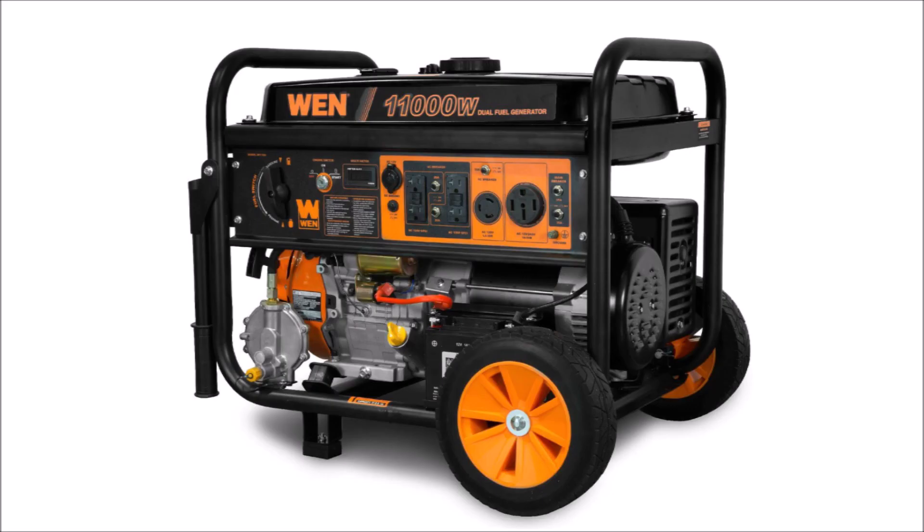About six months ago I got a good deal on a much larger generator and posted a review video on it — you can check that video out in the link in the top right of your screen.